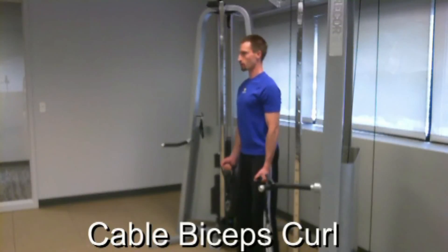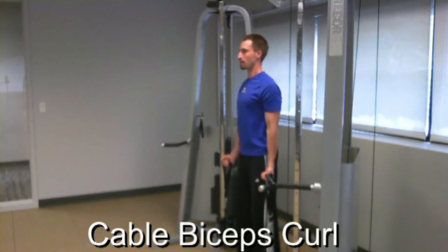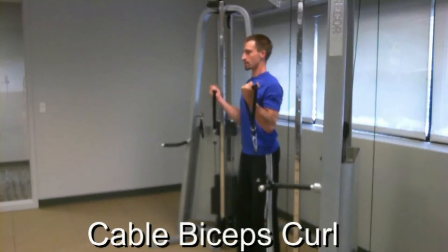Start with your palms facing forward, shoulders pulled back and together. Curl the weight up fully. Come down, leaving just a very slight bend in the elbow before repeating your next repetition. You want to perform this exercise in a nice slow and controlled manner, just like this.